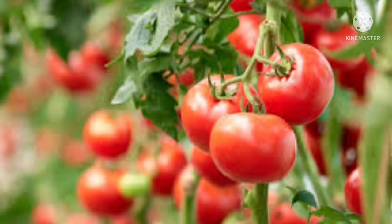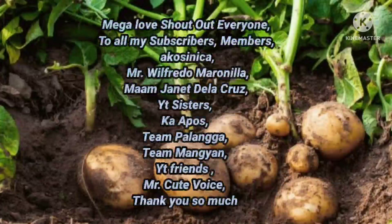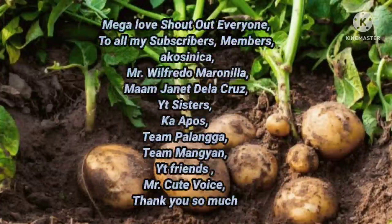Please click the notification bell and check my playlist for more videos. Thank you! Mega love shout out to everyone — to all my subscribers and members!